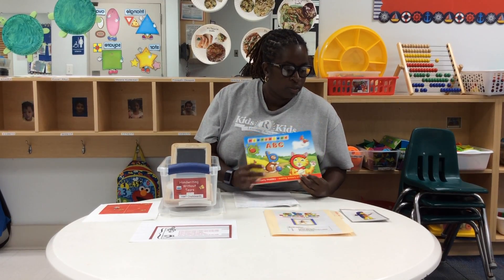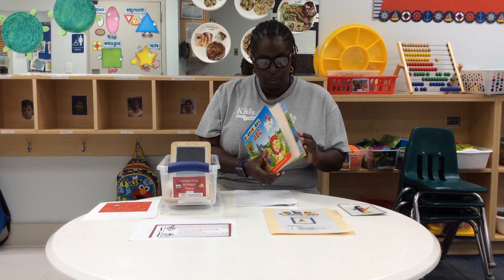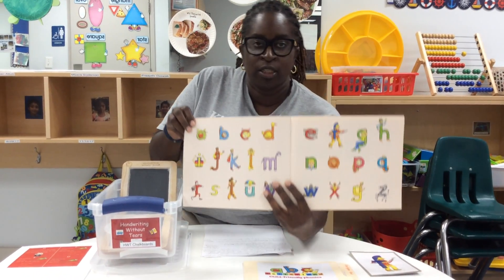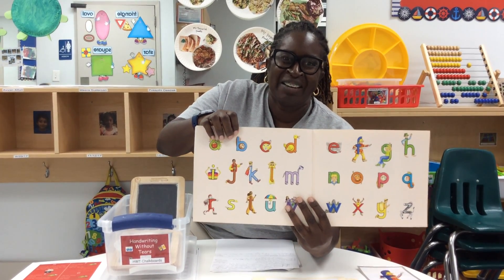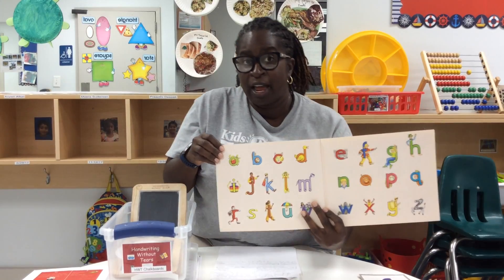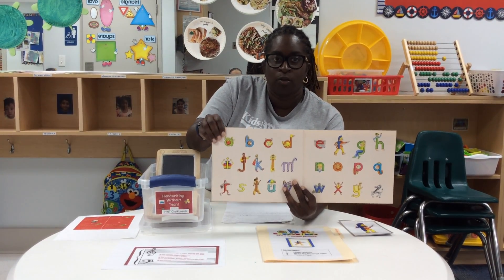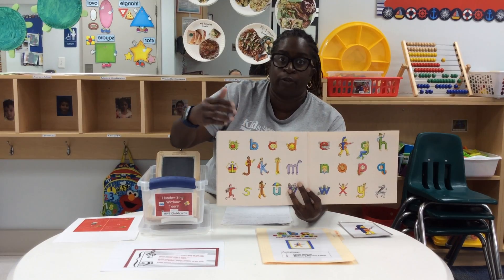We begin with teaching the children the Letterland characters, and every letter has a character. We focus on teaching the children the Letterland character first, and then we move on to the sound that the character makes. The regular alphabet cards are incorporated with this as well, so that way the children won't become totally dependent on the Letterland character, but they can also associate the sound with the regular letter.